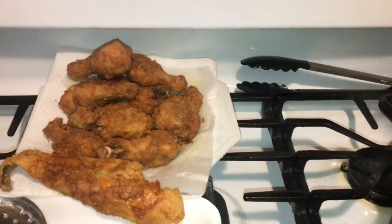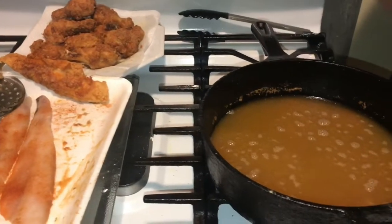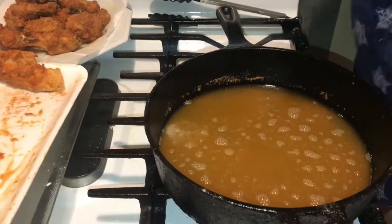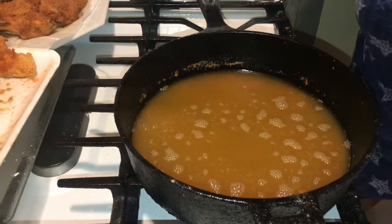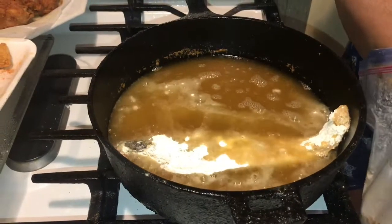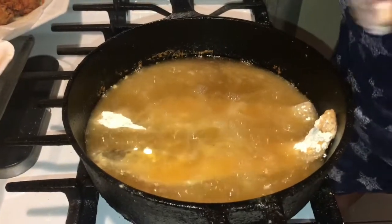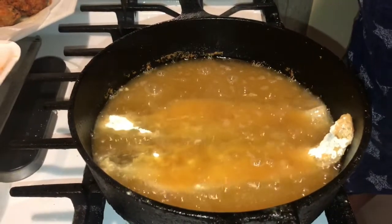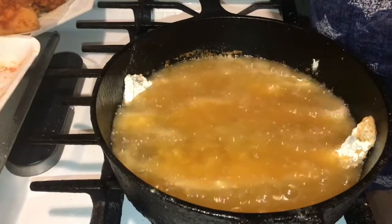Alright guys, now it's time to drop the fish. It's a special seasoning that my son actually made up. This is whitening fish — I usually cut it in half, it was in a bag — and it's just like this guys, just into the hot grease just like that. The good thing about the seasoning that he made is it's just enough seasoning, not overbearing, not salty or anything. Absolutely awesome seasoning.